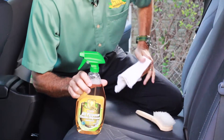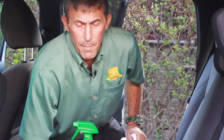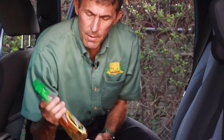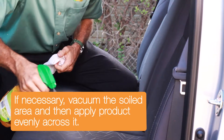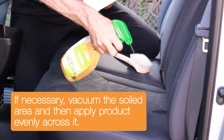As we start these steps, people often ask how much cleaner, how much scrubbing. Remember the main idea when you're cleaning and detailing a vehicle is to get the vehicle clean, so you'll use whatever is necessary. When you've got the right product it's simple — take your product and just cover the soiled area lightly.